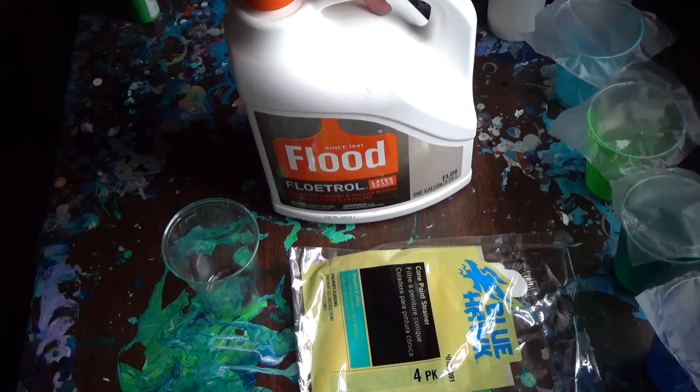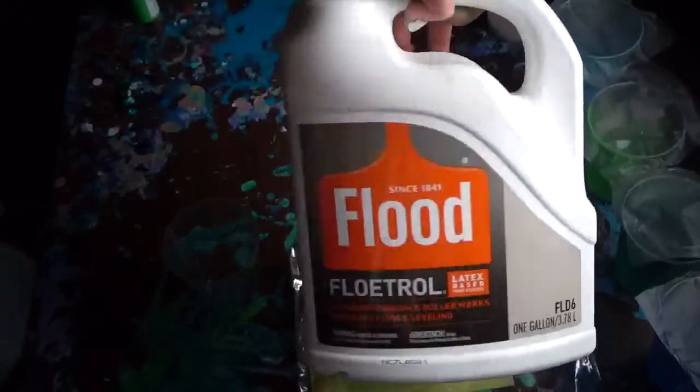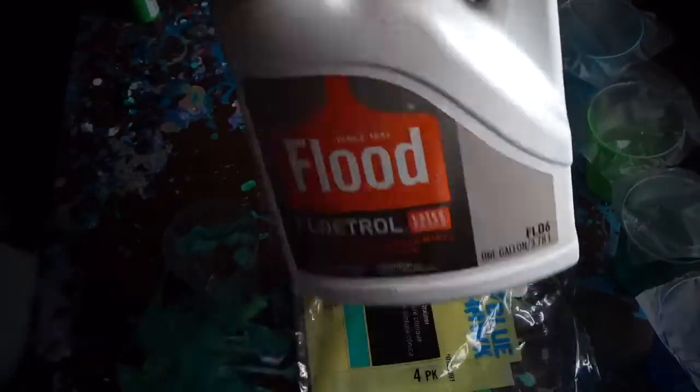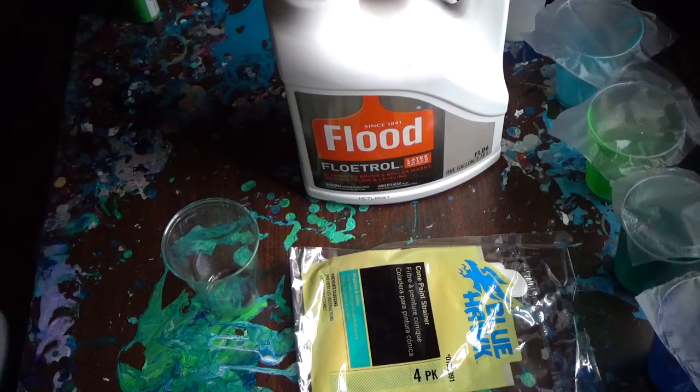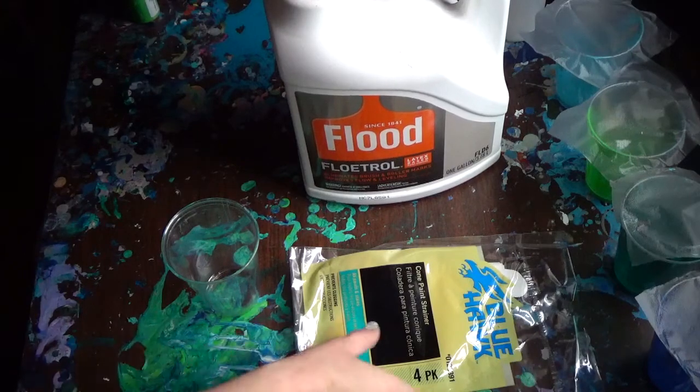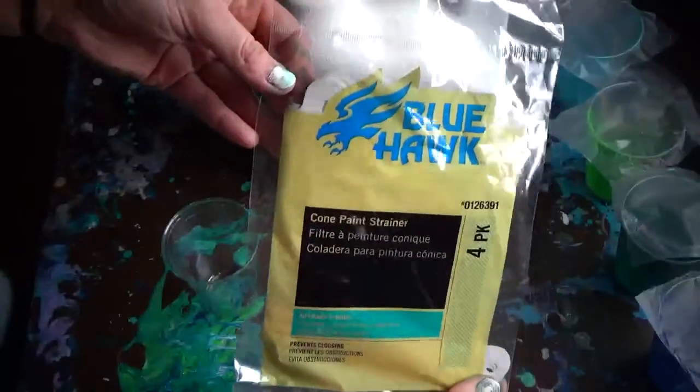I'm just gonna be straining my Floatrol and showing you how I do that, because that's a very important step. I didn't start doing it until recently and it has helped a lot. I use Floatrol - this is what I mix all of my paint with to make it fluid, and it's all I've really ever used. But it can be really lumpy, so it's good to strain it.